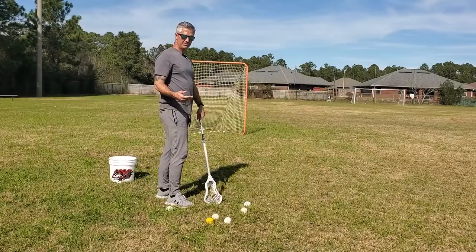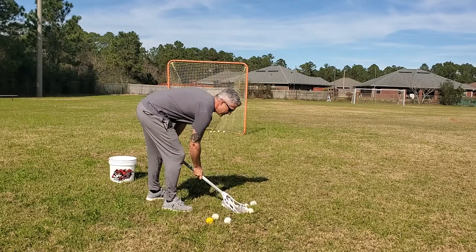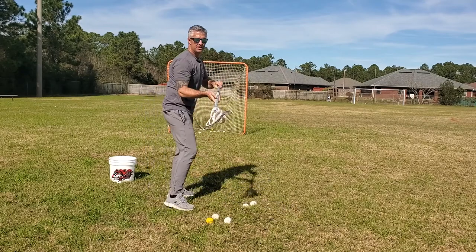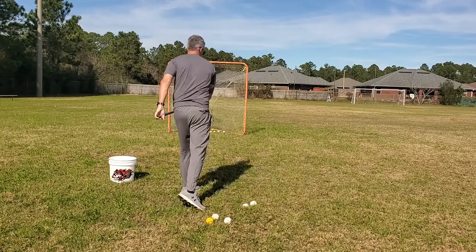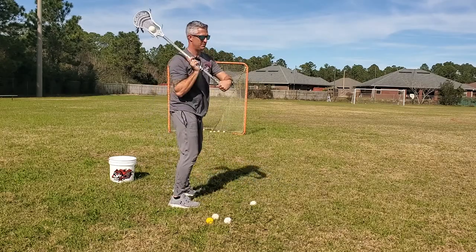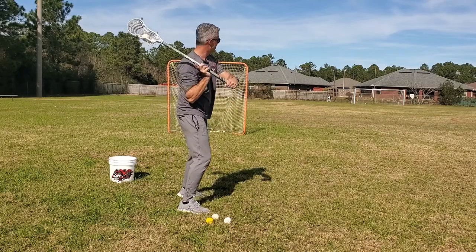A good drill to practice this cradle and shot is to have a pile of balls, have them scoop it up, extend like they're going to shoot, give it a cradle, and shoot. Then repeat: scoop up, cradle, shot — over and over.